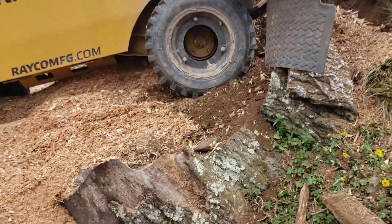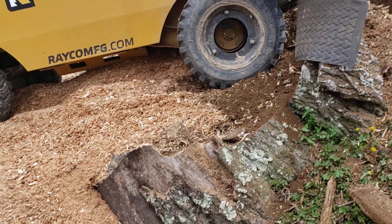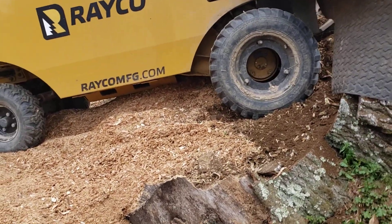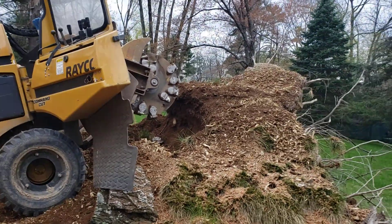Anyhow, the idea here — you see what's going on here? You carve a shelf out of the stump itself, so you're not really on chips or on the soft dirt. You're on the stump. That's how you get up high like that.